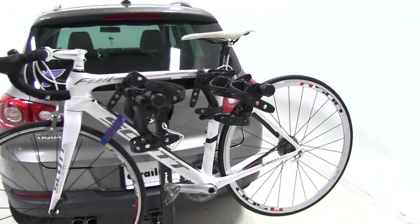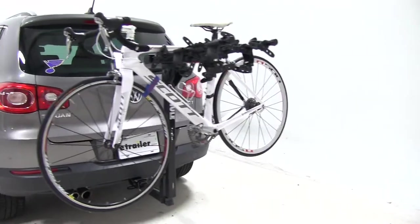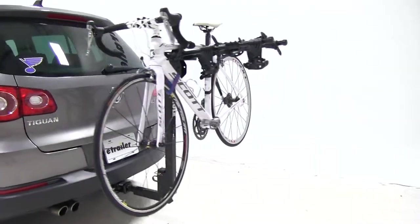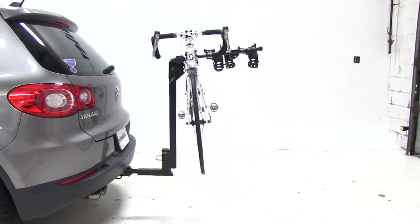Now that we've been able to take a close look at how the Thule Hitching Post Pro is going to work with and fit on our 2010 Volkswagen Tiguan, let's take a look at how that very same rack performed when they had it out on our test course.